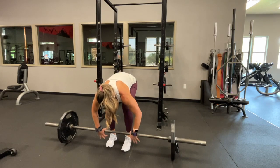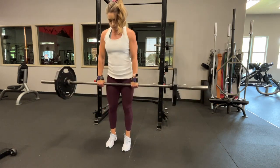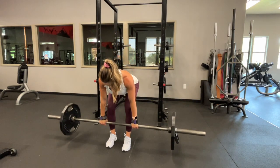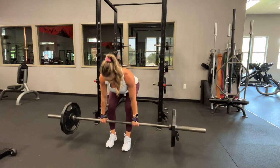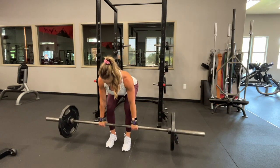Last thing I want to mention are my grips. You can see that I'm wrapping these grips around the bar. I really like these because it's going to take the focus off of your hands and allow you to focus on your glutes, your legs, your back, your core — everything that you need to focus on to not hurt yourself during a deadlift. You can find the link underneath this video in the description.